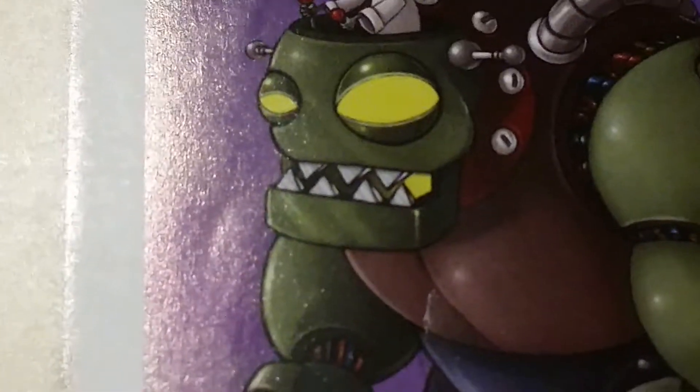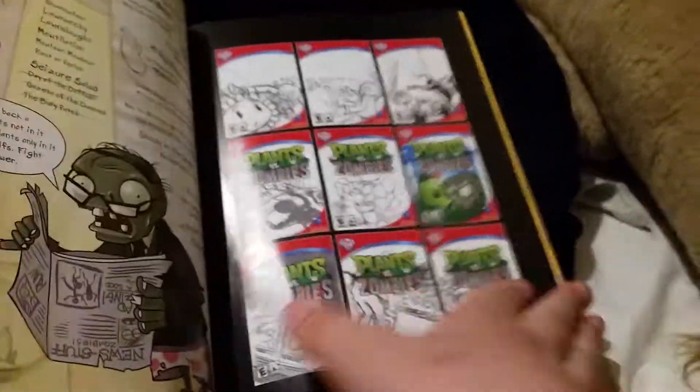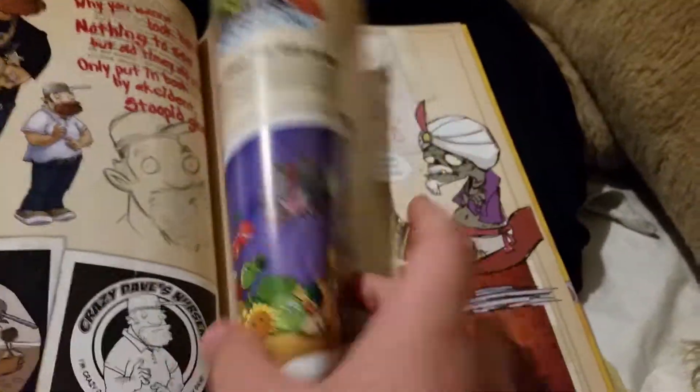We got the Zombot and Zomboss, and an old idea for a Gargantuar with a body - like from bodybuilding - with a dumbbell on a shirt. There was also a wild zombie concept with too many plants. Hey, Zomboss - whatever happened to that guy? He wasn't really in Plants vs. Zombies Garden Warfare 1.